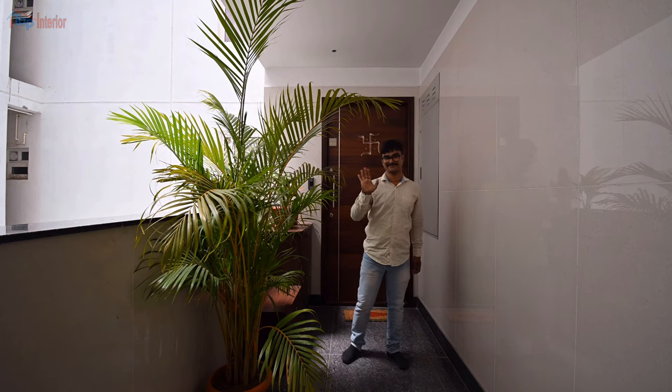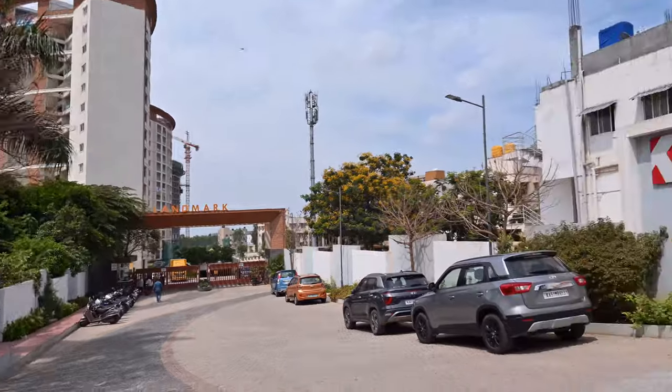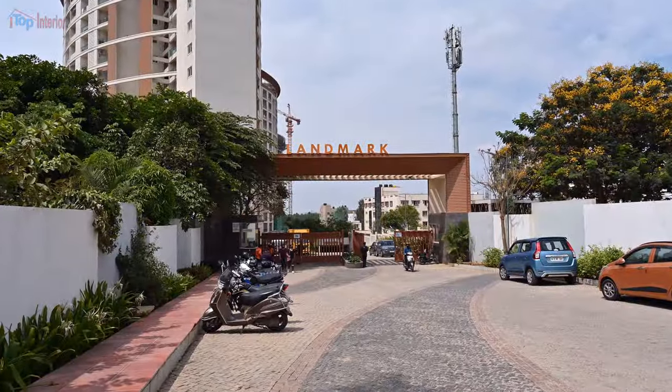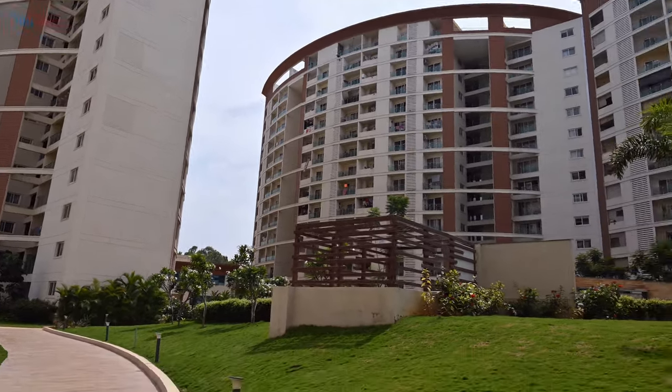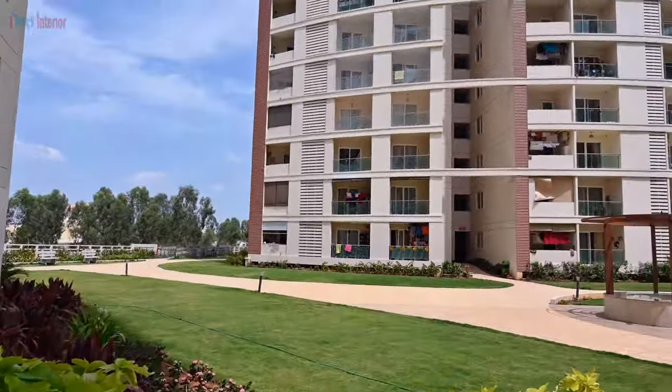Hello everyone, Shankar here from ITOP INTERIOR. Recently we did interior work for a 3BHK flat in Classic Landmark Apartment. Let's see the project.